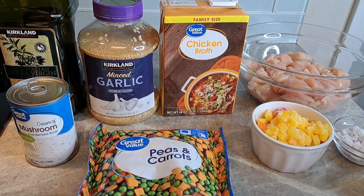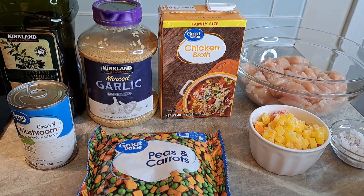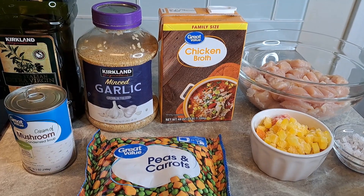Welcome back! We're going to be making Instapot chicken and rice.